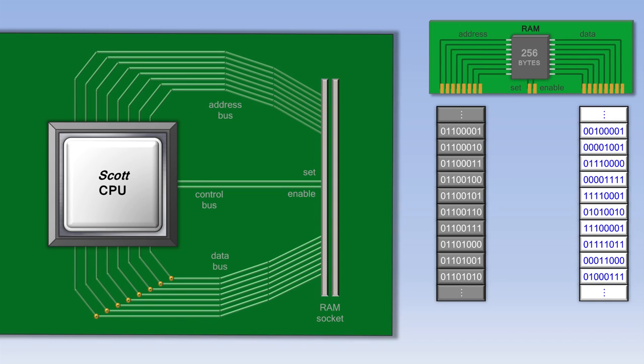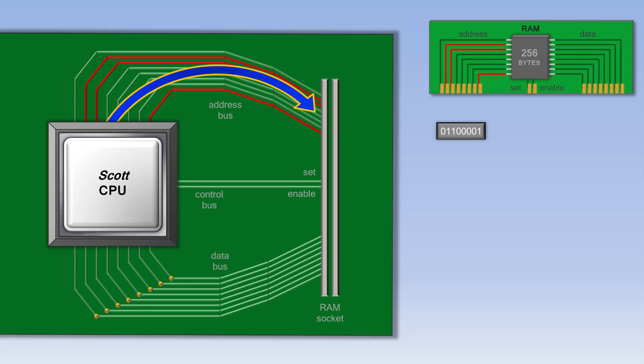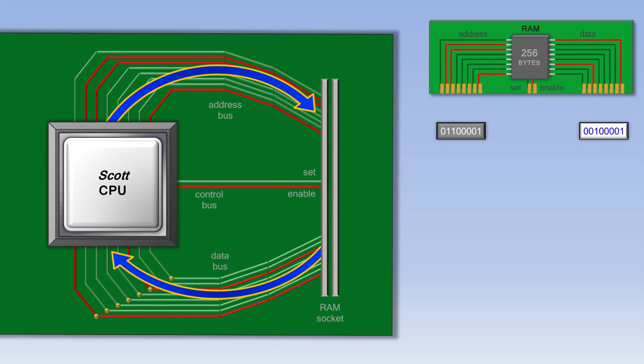That is why it's called Random Access Memory — the data can be accessed randomly if it needs to be, although normally it's accessed in order. When the computer first starts running a program, it sends an address to RAM to begin retrieving that program. The RAM address consists of a series of 1s and 0s representing on and off wires. RAM doesn't do anything with that address, though, until the CPU also turns on the enable wire. If the enable wire is turned on, RAM automatically sends whatever piece of data is at that address back to the CPU, which is then processed accordingly.